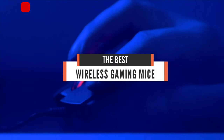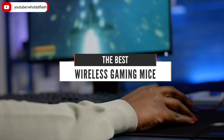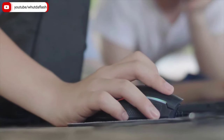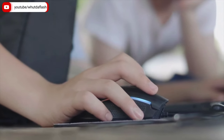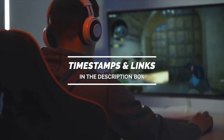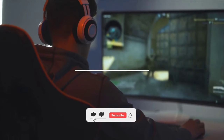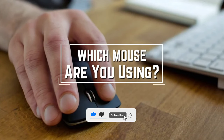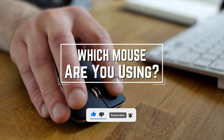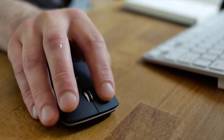Hello everyone! Today we'll take a look at the best wireless gaming mice in the market. I made this list based on my personal opinion and I'll try to help you find the right one for your needs. To see the most up-to-date prices and find out more information about these wireless gaming mice, you can check out the links in the description below. Before we start, I have a question for you guys — which mouse are you using right now and what is your opinion on it? Let me know in the comments.